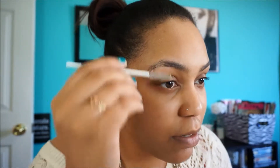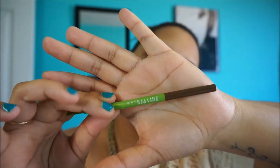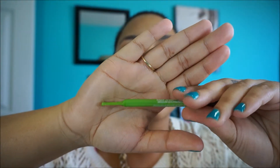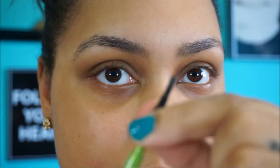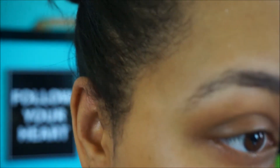Next I'm going to use the spoolie once more just to make sure they're nice and set in the position I want them to be. Then I'm going to use my Maybelline New York Define-a-Brow in medium brown — it has a little comb on the end that I use sometimes. I just click the top, about that much, not too much. It doesn't take a lot.